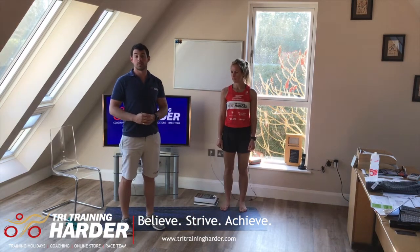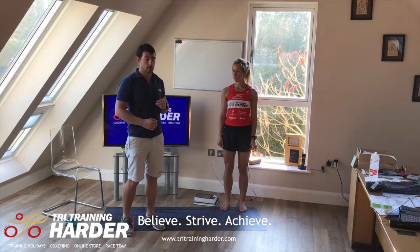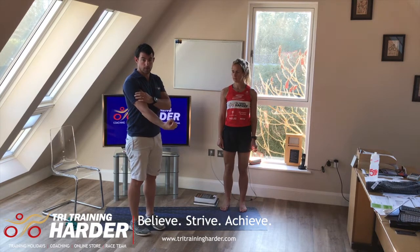Now we look at the other two types of calf raises — these are eccentric calf raises. Eccentric means you're putting the muscle under load as it gets longer. Think of a bicep curl: pulling upwards is the concentric part, but the eccentric part is lowering the weight back down.